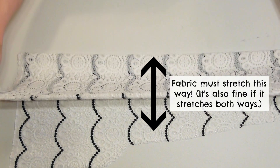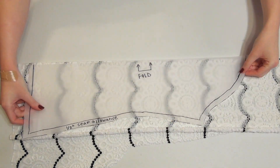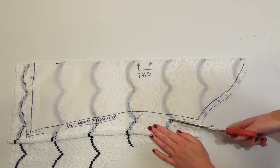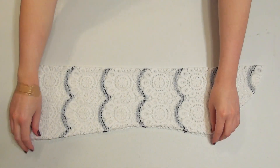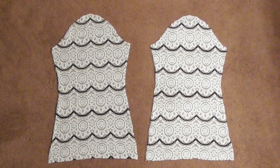Fold a portion of your remaining fabric over and lay your sleeve pattern down onto the fold of the fabric. Pin it down and cut around the pattern to cut out your sleeve. When you remove the pattern and unfold your fabric, you'll have one sleeve cut out that will look like this, then cut a second sleeve.